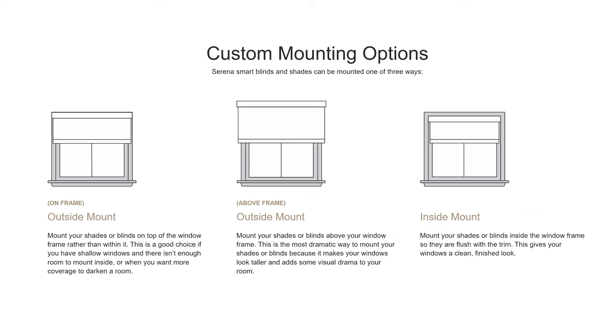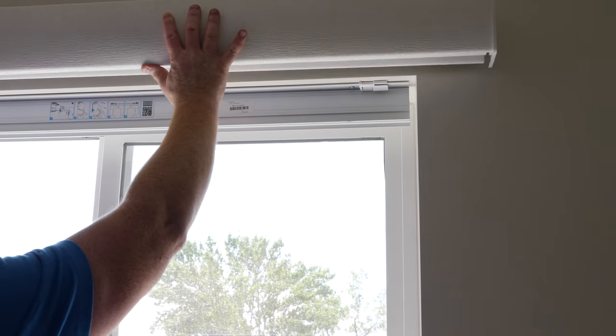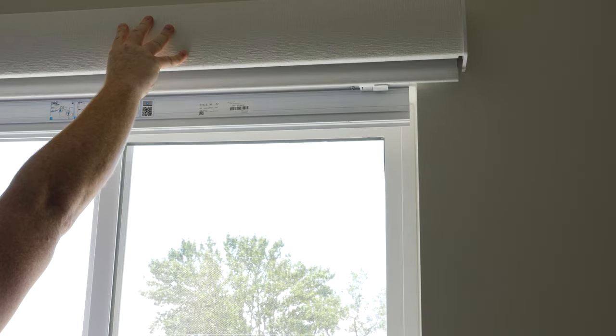The third way is outside mount above the frame, which has the most dramatic appeal. You would mount it above the frame and extend the length all the way to the bottom edge of your window. It makes the window look taller. We ended up going with the inside mount because we like how clean that looks. Now that we've talked about what they all have in common, let's go in depth on the different shades. Here in the main living space, we've chosen the Smart Roller Shades.